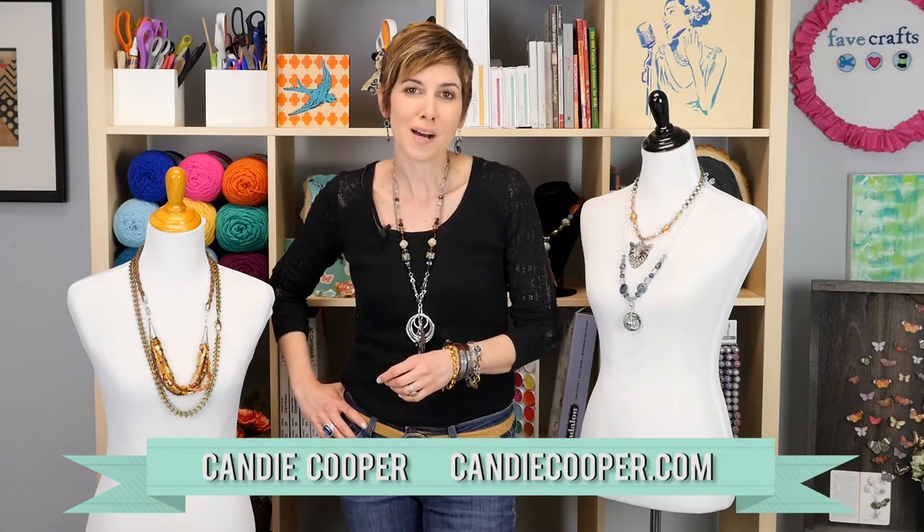Hi, I'm Kandi from KandiCooper.com, and in this video I'm going to show you a really easy macrame bracelet project that uses fun decorative links. Let's get going.